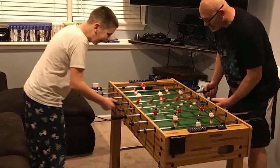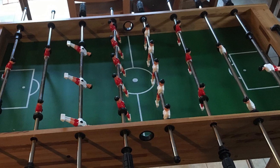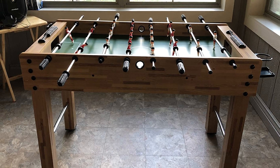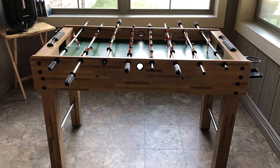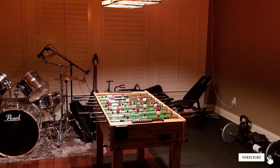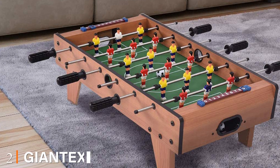Some of the assembly directions may be a bit confusing, so be sure to pay close attention when you are putting the table together. Once you get it together, though, the table is incredibly sturdy and well put together. An added feature of the table is a cup holder on each side. This table is not quite as high quality as the kick option, but is a tad cheaper. If you are looking for a cheaper version of a mini foosball table, this is a great option for you.